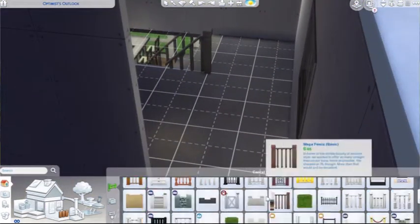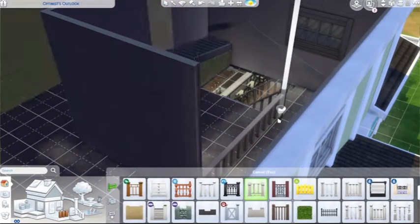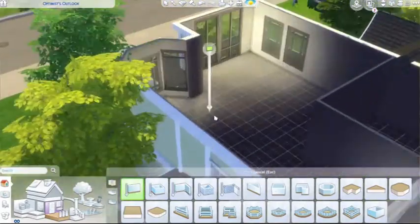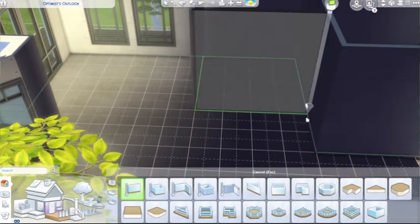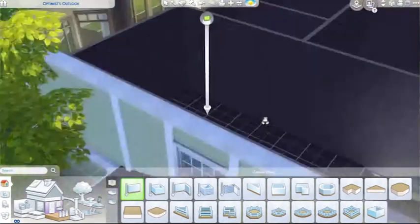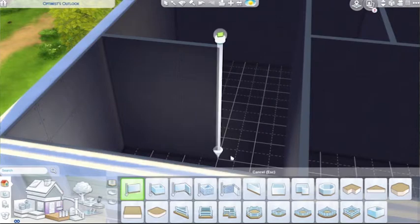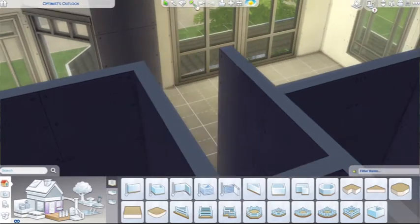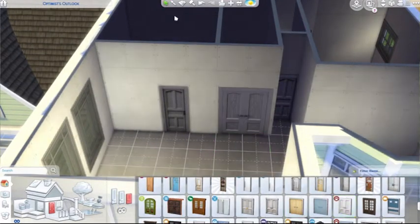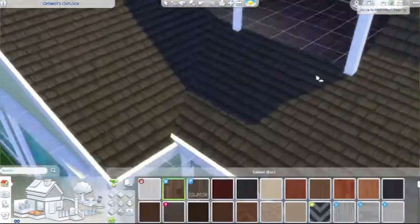Shelves in the Sims 4 won't fit objects that look like they could fit on them, so you have to use move objects and alt, which is frustrating. I left one shelf blank so when you download the house on the gallery you can add your own twist to it. I've never been a big collector in the Sims 4, but something I really want to do is make a sim family that just farms for money — harvesting and selling plants. It sounds difficult but also really fun.